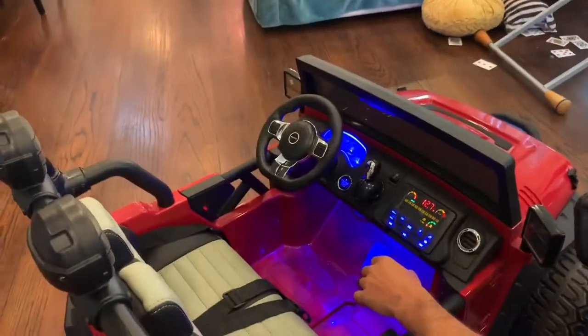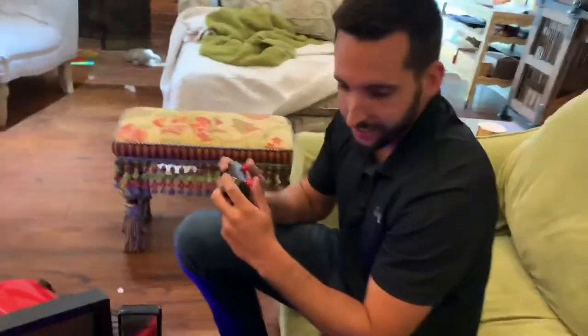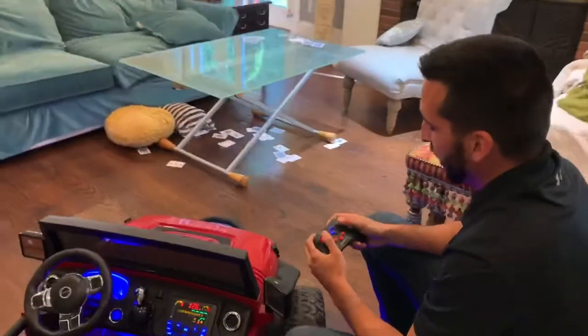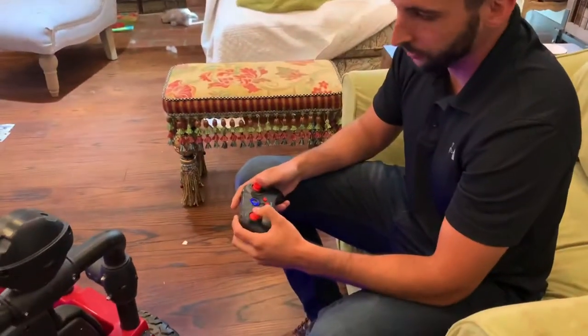So it will go with the gas pedal here, and it'll also go with the remote control. We're gonna suggest, since these will be little kids, that you use the remote control. The right stick controls right and left, and the left stick controls forward and reverse.